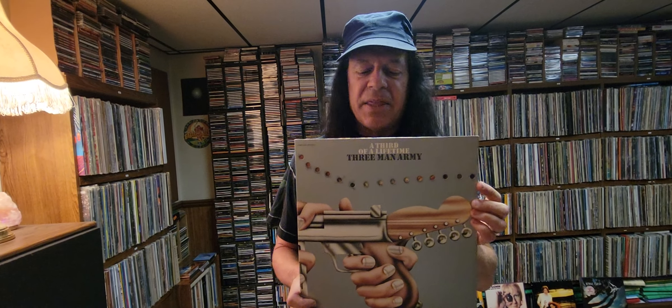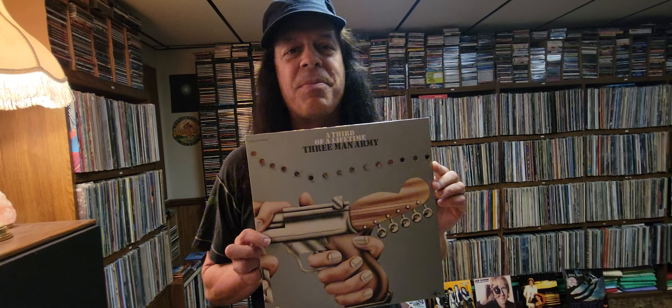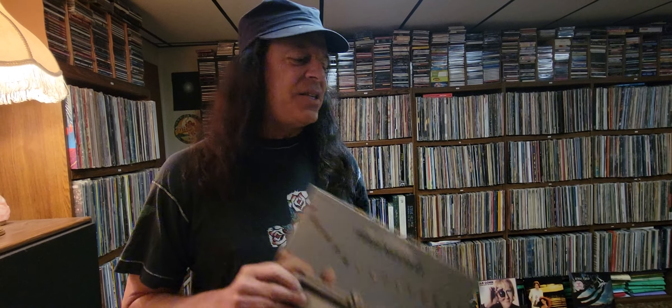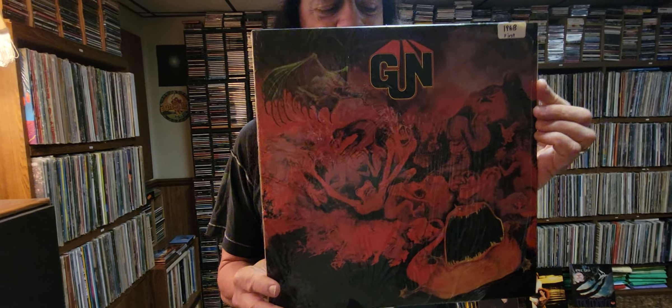A little history on this band: before they changed their name to Three Man Army, they made a couple albums prior to that. The same two brothers were in the band. They were called Gun. And I want to show you the first Gun album that came out in 1968. It's right here. Gun. There it is.